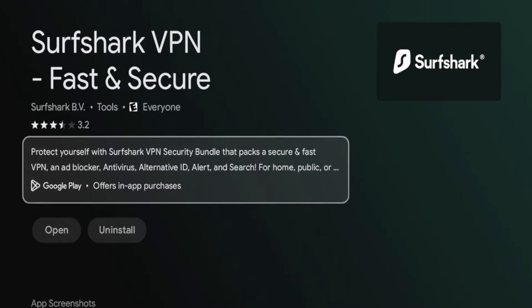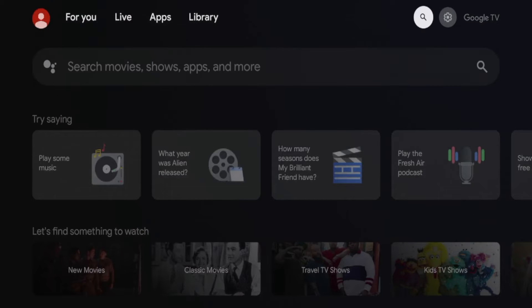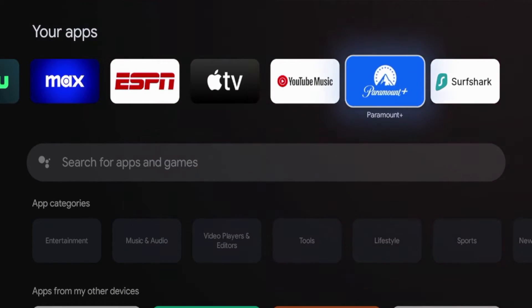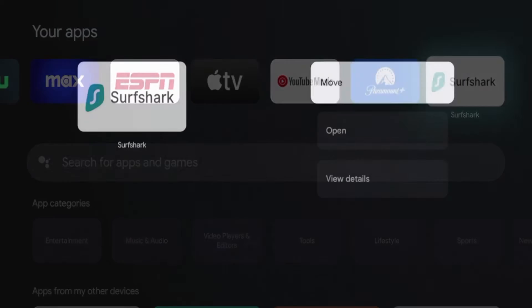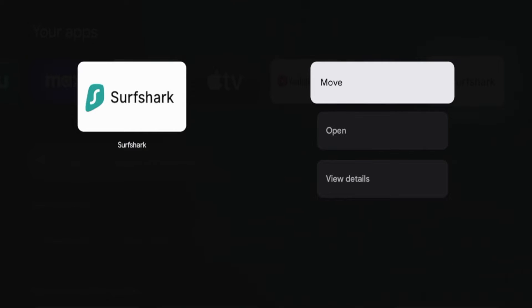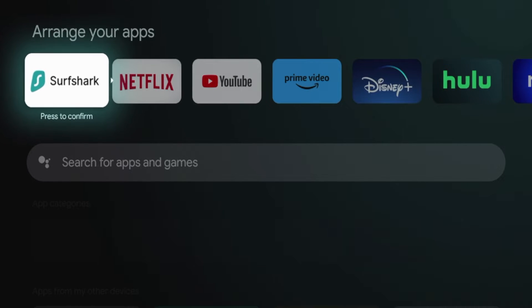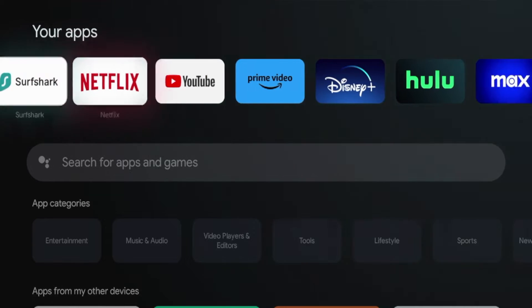After Surfshark VPN has installed, what I'm going to do first is click the home button on my remote. Then I'm going to hover over apps, and once I hover over apps I can scroll down to the very end and you will find Surfshark there. If I hold down the OK button on my remote, I can actually move Surfshark towards the front of my apps list. I'm going to click move, and then drop Surfshark towards the very front of my apps list, as I always want to make sure that I am connected to Surfshark VPN when using this device. Once Surfshark is towards the front of my apps list, I'm going to click the app to launch it.